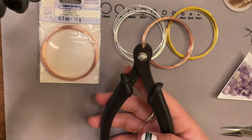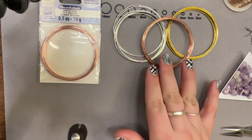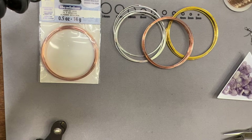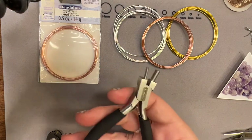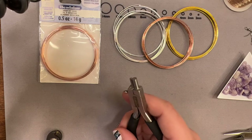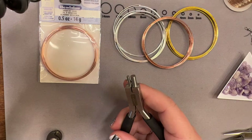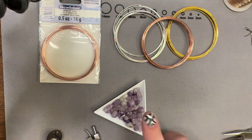Since we are using memory wire, I have my memory wire shears. It is so important to make sure you are using memory wire shears — this is very dense wire. If I were to use my normal flush cutters on these, it would destroy them. I also like to use the memory wire pliers, especially on the extra heavy, since they're designed for memory wire. Most of the time you want to make sure your wire on these heavy ones is all the way at the bottom so you're not destroying your pliers.